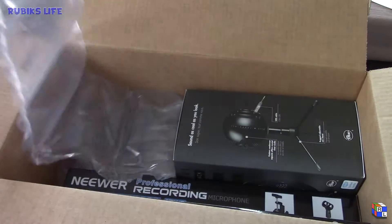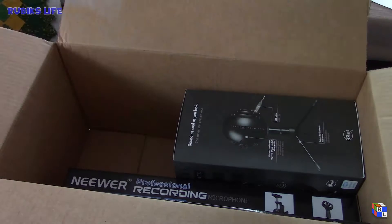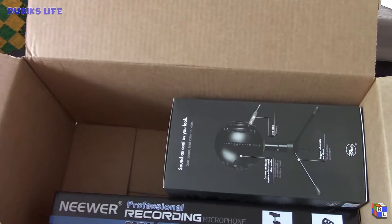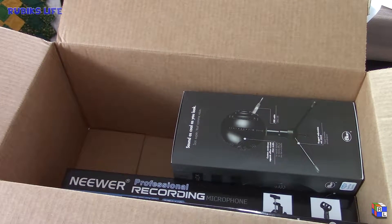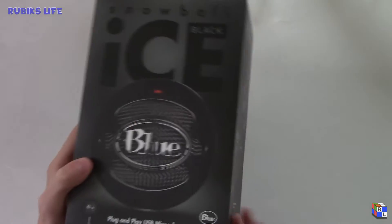Taking off all the bubble wrap — so much bubble wrap. There's all our stuff, so let me take it out of the box and I'll come back to you guys in just a second. Let's start off with the actual mic itself.